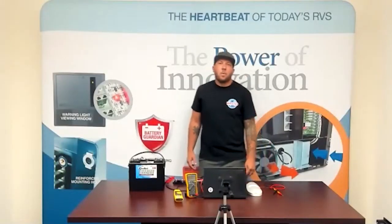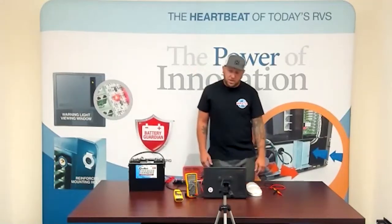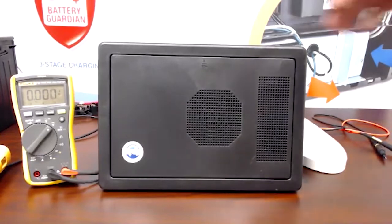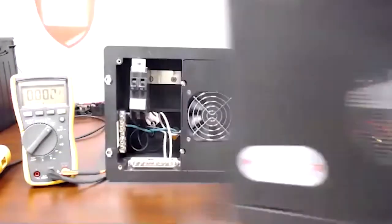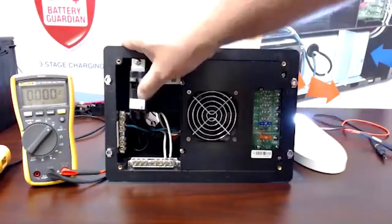Today we're going to talk about why your 8700 series power center is not charging your battery. When we get to our power center, we're going to take our door assembly off and turn our main breaker and converter breaker on.